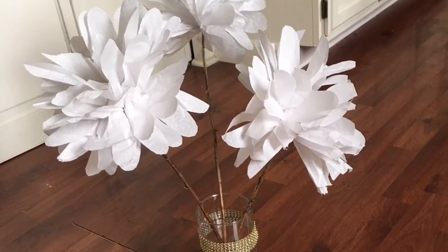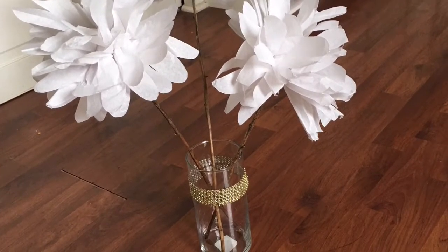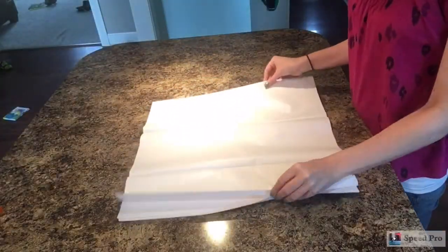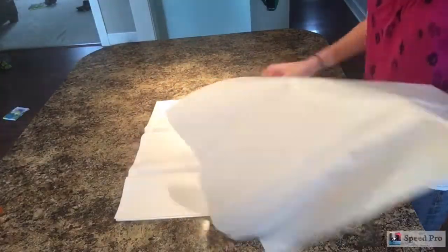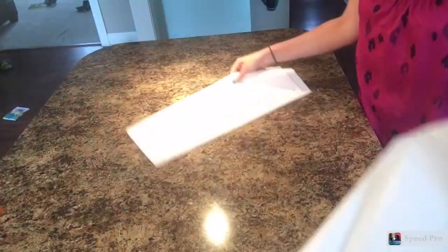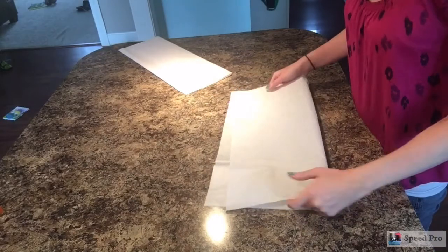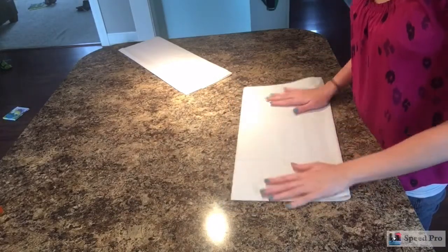Hi everyone, thanks for stopping by. Today I have a DIY for you on how to make a centerpiece for less than three dollars, using items that can all be found at the Dollar Tree. We're going to make some tissue paper flowers and also decorate a glass vase to make a really pretty centerpiece that's super inexpensive.